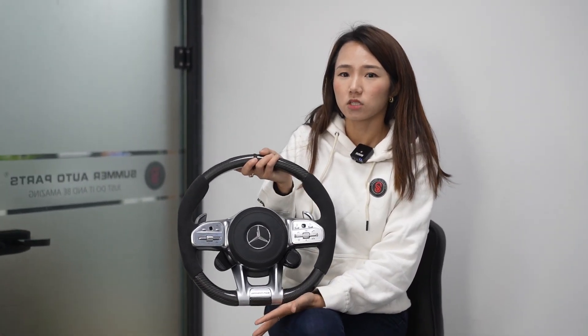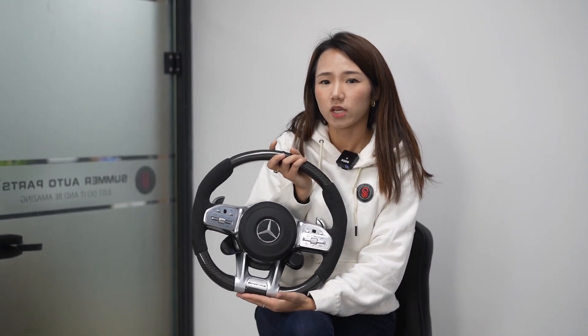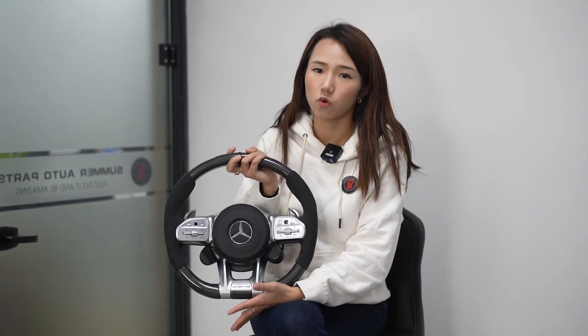I'm going to pack it today and ship it to Russia. So if you have any questions about the carbon fiber steering wheel — for Mercedes-Benz, for Porsche, for BMW, for Range Rover — just feel free to contact Summer Auto Parts for more information.